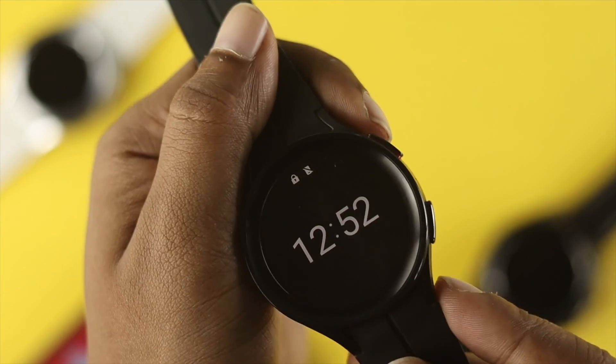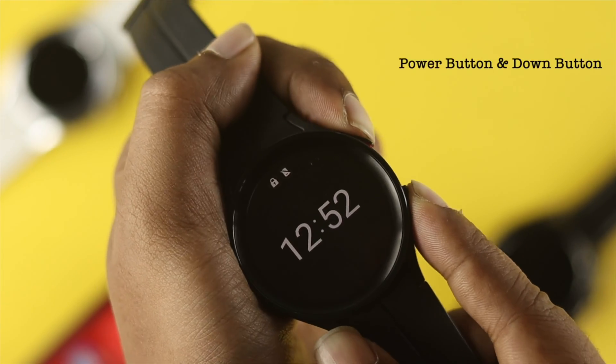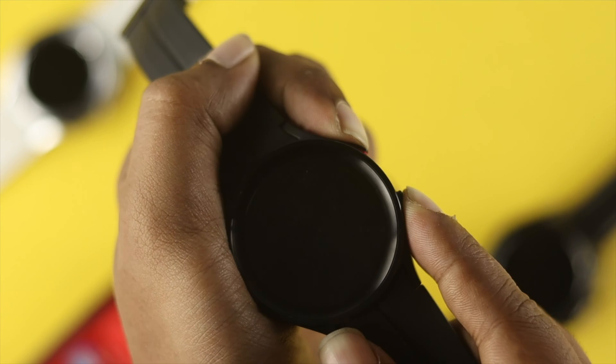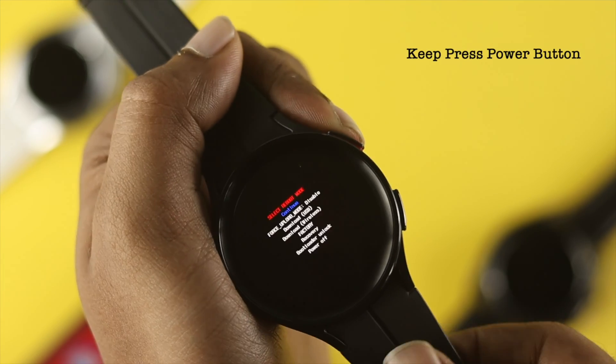To get around that, press the power button and the down button simultaneously until the device restarts and shows the Samsung logo. Once you see the Samsung logo, release all buttons and keep pressing the home button until it shows you the boot menu on your device.